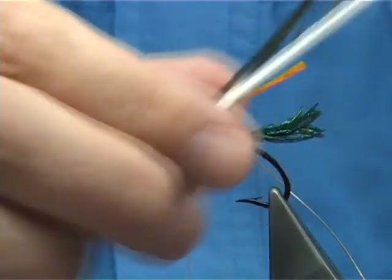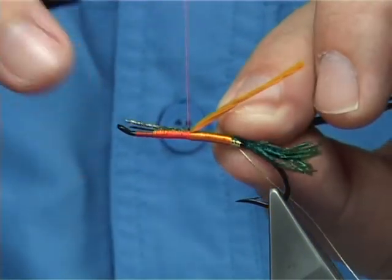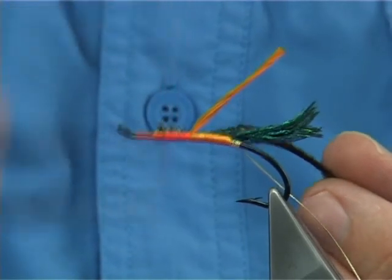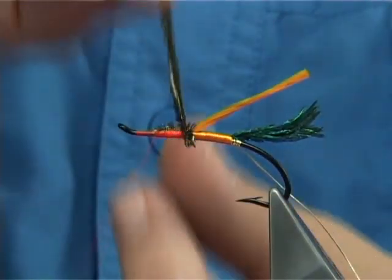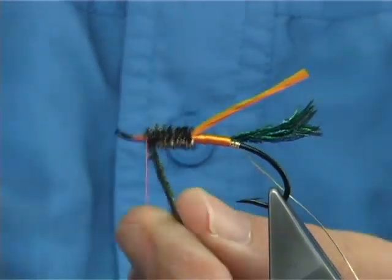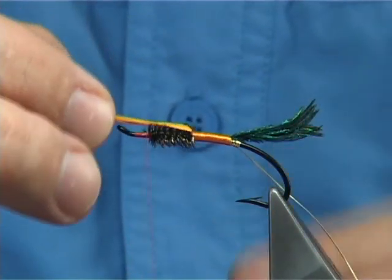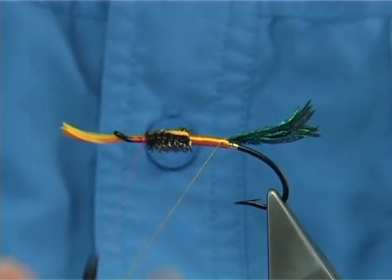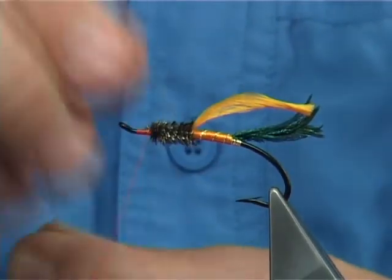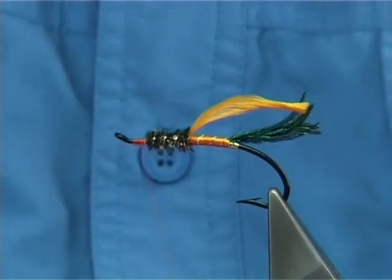Now come in with just peacock herl — just normal peacock herl. Tie it in close to the tips. Build it up, then wind the herl the opposite way you wind your thread, working your way up to this point here — just a good length of about three millimetres from the eye. Two or three locking turns to tie it in. Hold this out of the way and bring the rib up: just one, two, three, four turns. Let it fall back, carry it all the way up, tying in your herl. Cross your thread and tie it down.